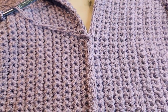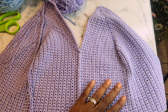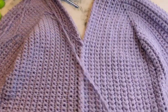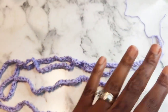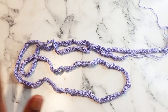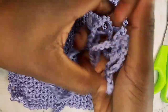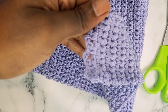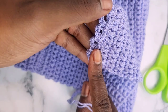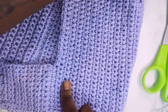Here is my slip stitch all done for the front of my top. Now we are going to work on making chains for the back of the corset top. I just crocheted a chain that is about 50 inches long — this is going to go through the back of the corset. I'll show you guys how to put it inside of there.